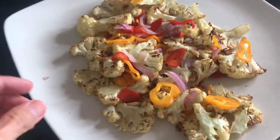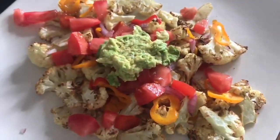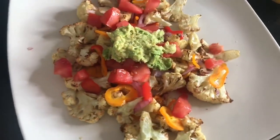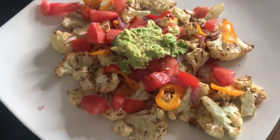Now we're going to top them. They look delicious — I think once I have all the toppings it's really going to be amazing. I topped it with tomatoes, a dollop of guac, and now I'm going to put fresh cilantro on. We should be ready to dig in!